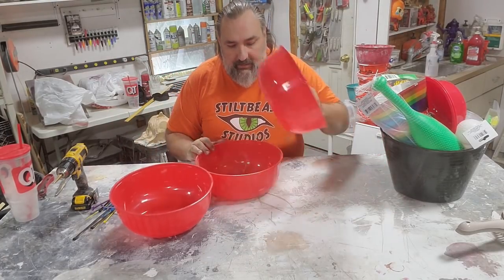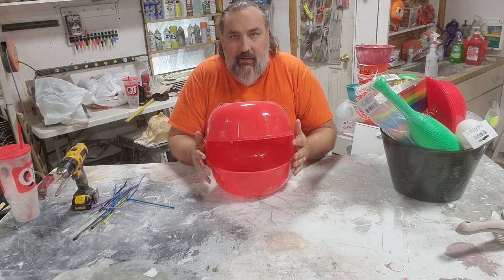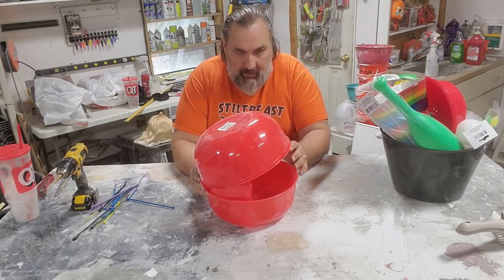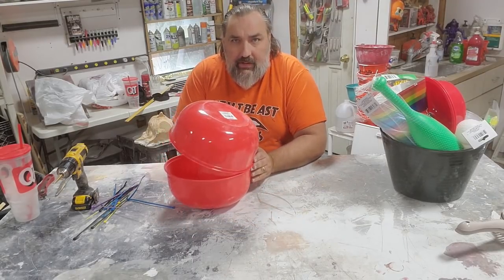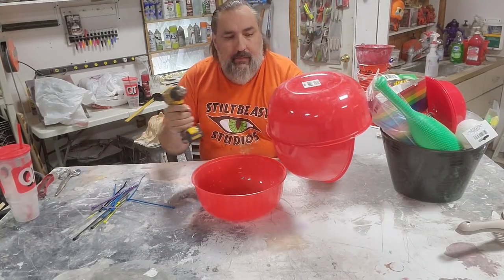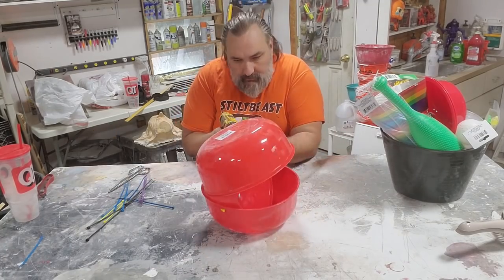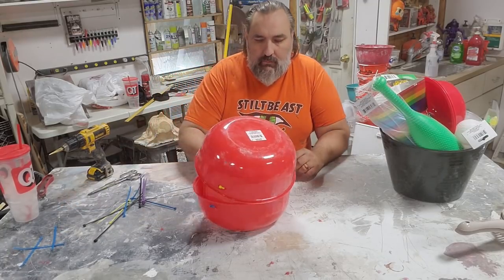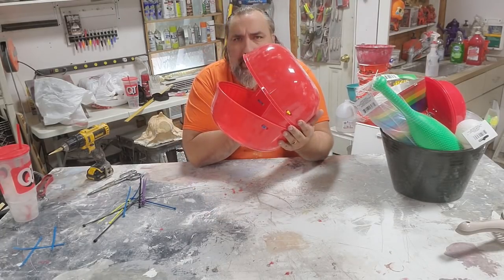I thought these would make a great head by doing this. And now I have a mouth, I have a head shape, and I'm going to zip tie them together. I think I want them open so that way I can just have a bowl in the back — these two are touching so it's open up front. Look at this happy head shape that I got.